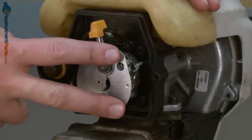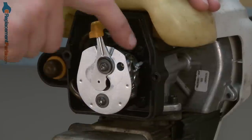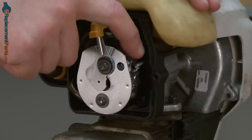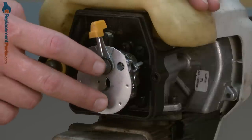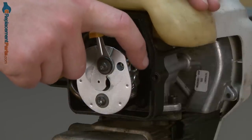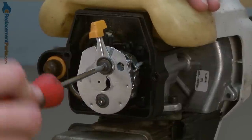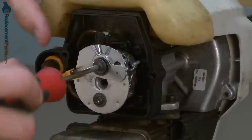Now we have access to the carburetor and the throttle cable. While it is possible to remove the throttle cable from the carburetor's linkage without removing the carburetor, it's very easy to accidentally break the cast end on the end of the throttle cable. I'll go ahead and remove the two screws that secure the carburetor to the engine.